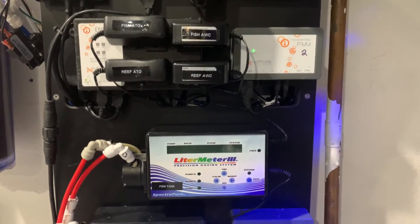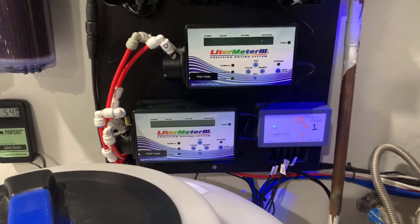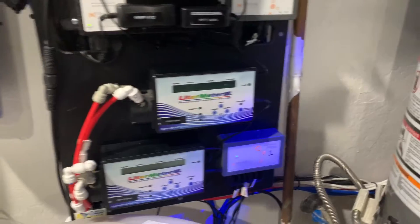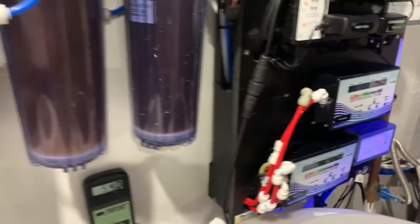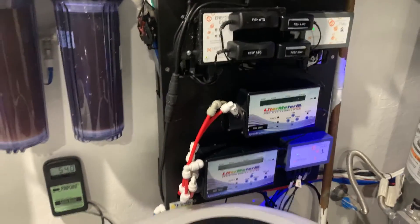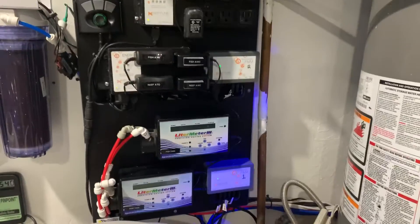I didn't really make many changes here. I like having my liter meters just mounted to a board now. This is a Marine Depot board — it's roughly only about 3 inches thick. So all the wiring was kind of tight to get in there, but I was able to get all the wiring in there.